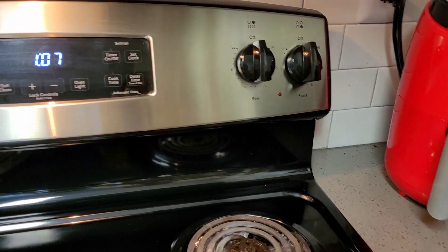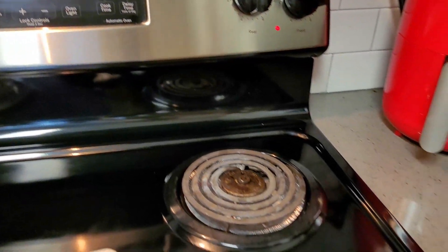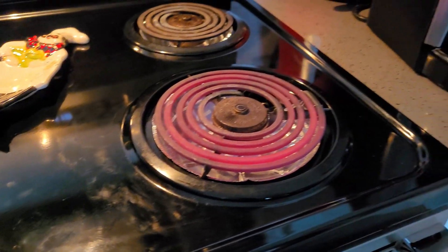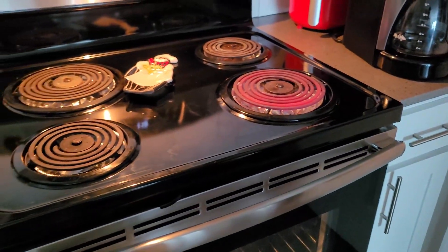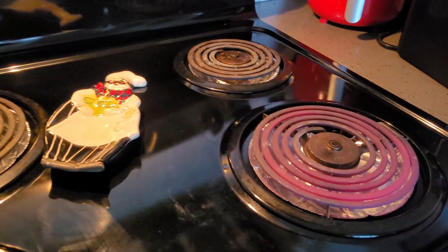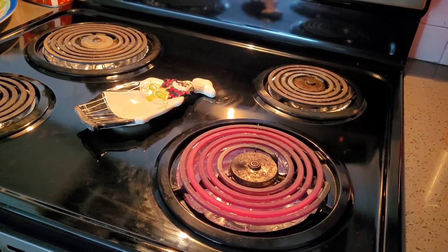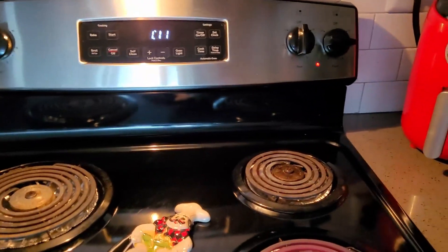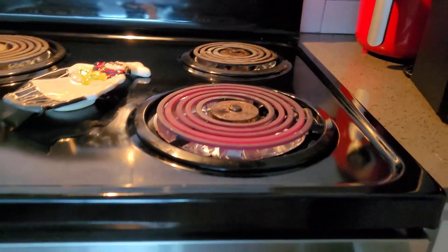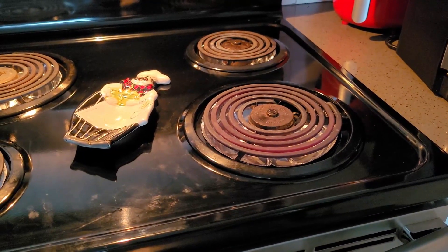On a gas stovetop all the control panels are in front for safety purposes, but since this is electric, the controls are at the back. My personal experience is that I would prefer a gas stovetop over this electric one. Also, note that the broil mode for rotisserie chicken or grilling was not available on this unit — make sure to check for that when buying an oven.